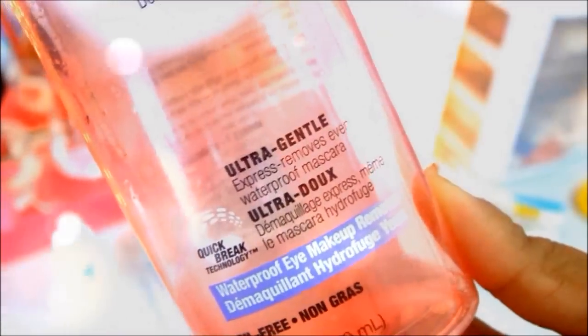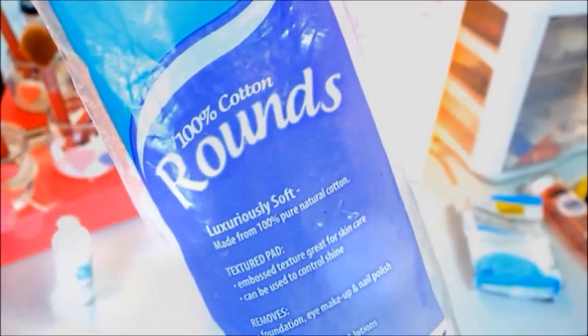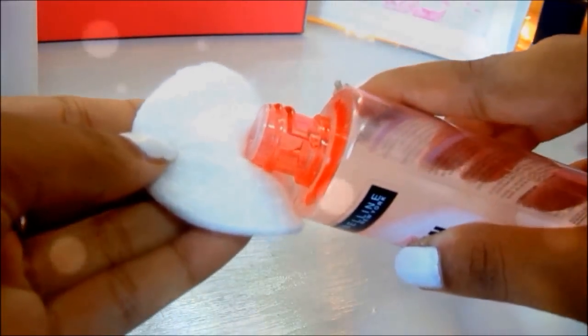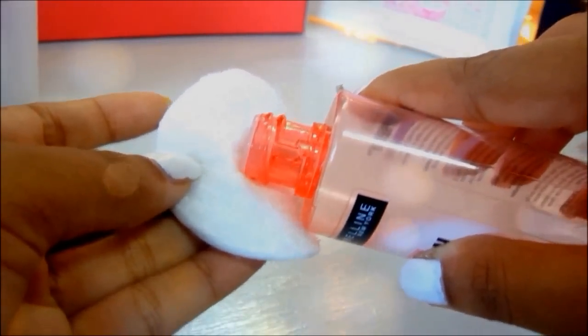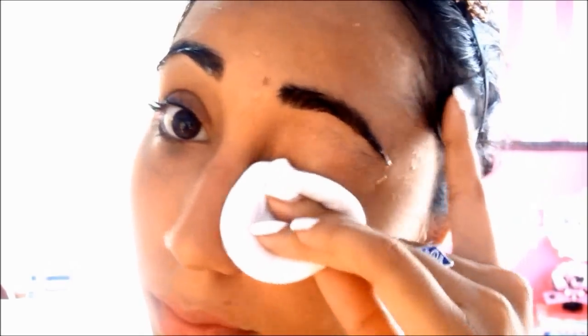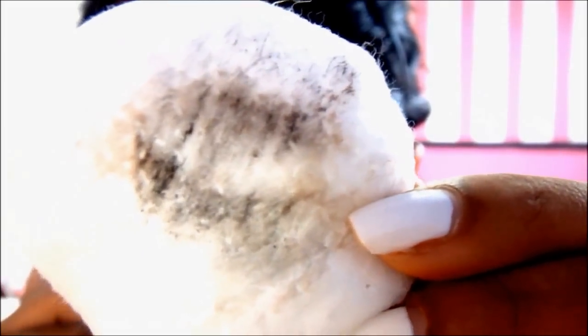Then I'm taking my Maybelline Clean Express waterproof eye makeup remover as well as these cotton rounds, and I'm just going to pour a little bit onto the cotton round and apply that to my eyes. I have a little technique to share with you — I press it to my eyes and wink a little bit just like this, then I wiggle it back and forth and upwards, just following my lashes.